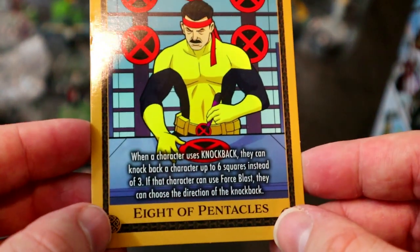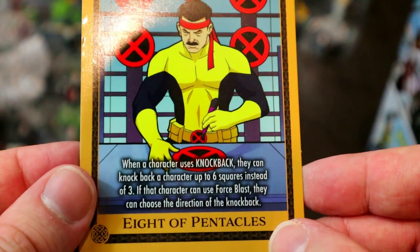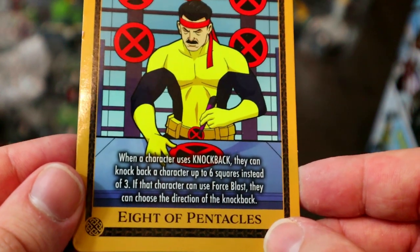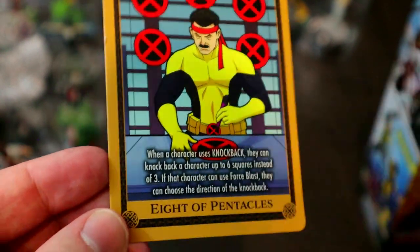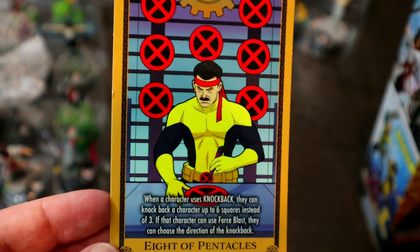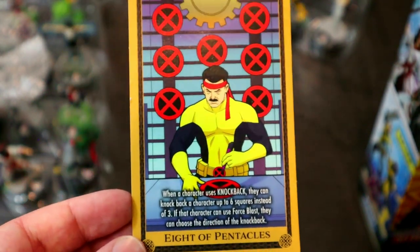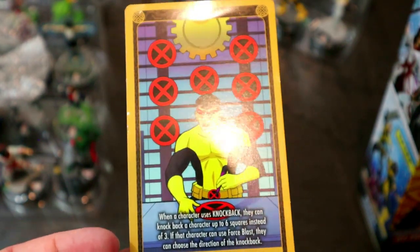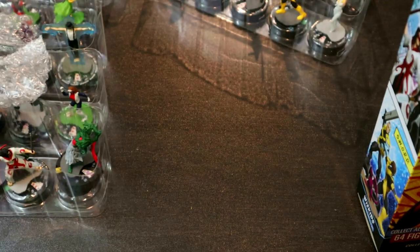The eighth of Pentacles tarot card: when a character uses Knockback, they can knock back a character up to six squares instead of three. If that character can use Force Blast, they can choose the direction — very powerful with Force Blast characters like Cyclops variants. Neat synergy with the Sentinel Mark II legacy card we'll see later.